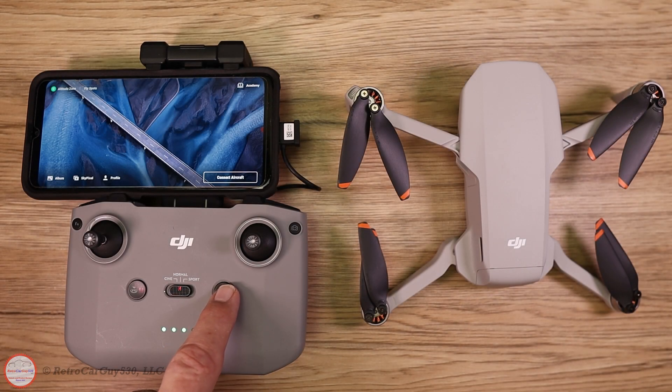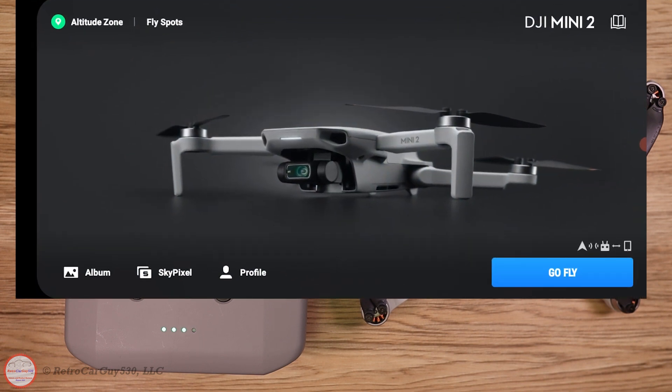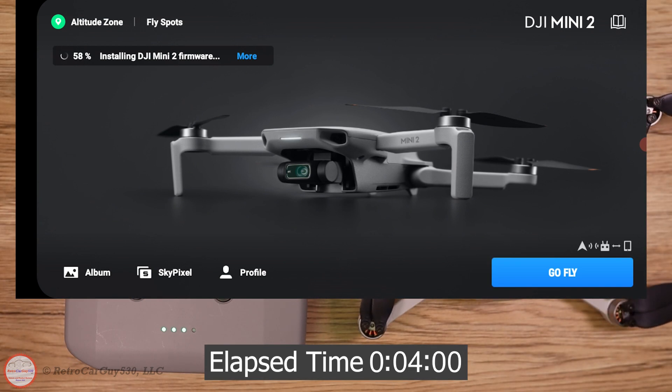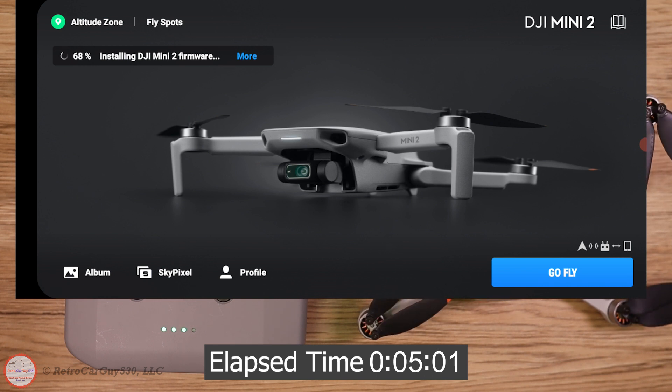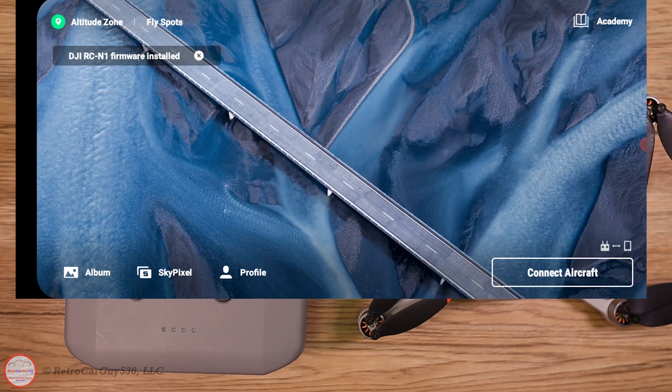To get the firmware upgraded, I've already powered up the drone, powered up the remote controller, connected it to the phone, and the app is already running. It interrogates both the controller and the drone to detect if firmware needs updating, and you'll get the prompt in the upper left-hand corner — 'New DJI Mini 2 firmware is available.' Click the install link, which upgrades firmware on both the drone and the remote controller. I'm speeding this section up — it takes a few minutes. Make sure batteries are well charged to complete this successfully. You can see the firmware installing, lights blinking on the drone. Once the status shows complete, both firmwares are installed.